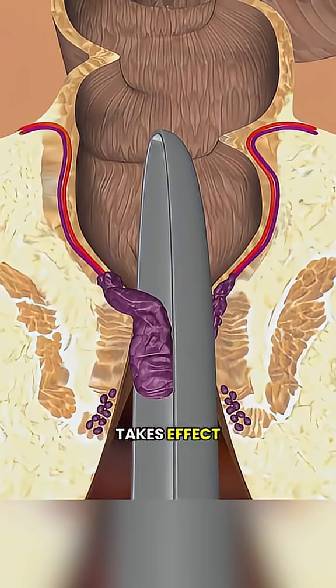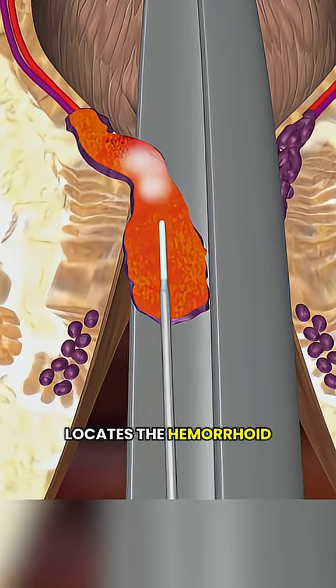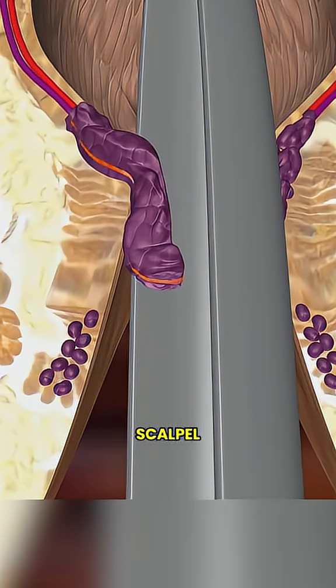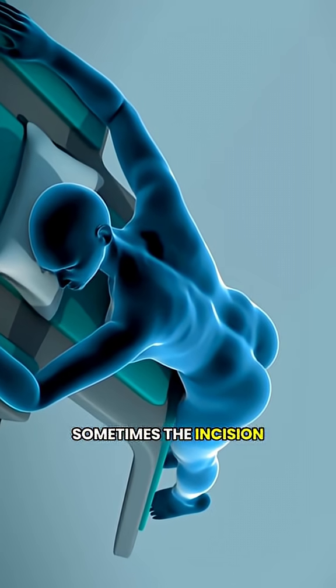Once the anesthesia takes effect, the surgeon gently opens the area around your anus, locates the hemorrhoid, and carefully removes it with a scalpel, laser, or cauterizing tool.